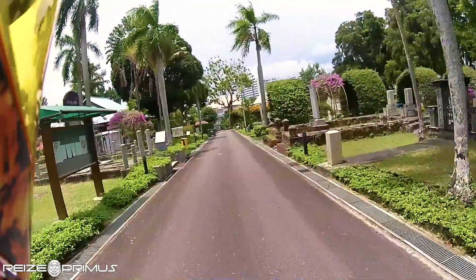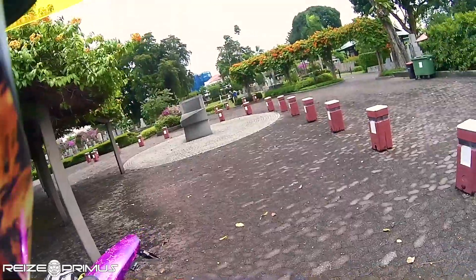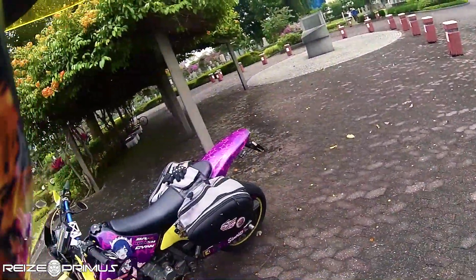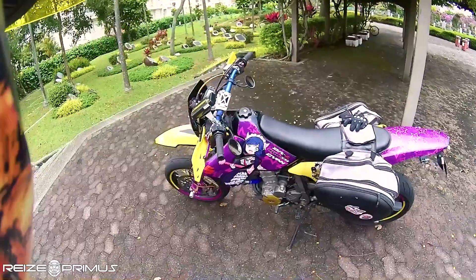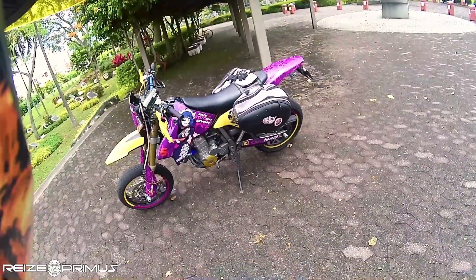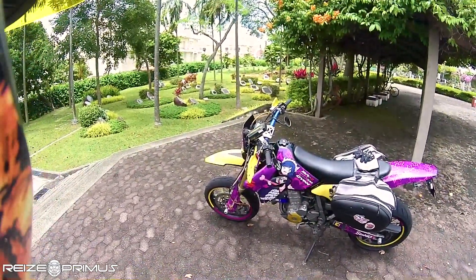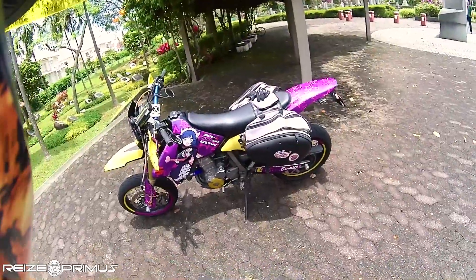Let's stop by this place and talk about the DRZ for a bit. This is a beautiful place I come to once in a while to relax and take photos. A bit of background: the bike I'm riding is a 2007 DRZ 400 SM. A lot of people are asking me about specific things related to this bike that they should look out for before they buy.